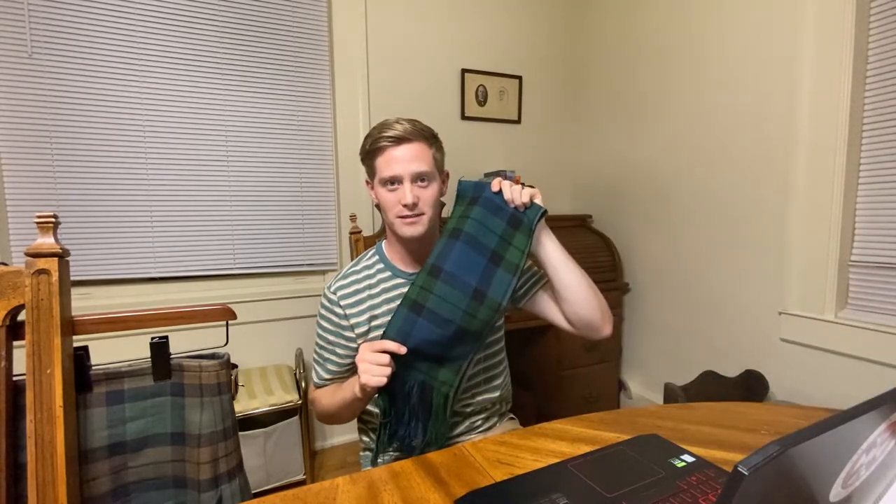Hello and welcome to the Clan Mackay Society Historians YouTube channel. My name is Sancho Mackay and today I'd like to show you how to go from individual threads like these to a woven piece of tartan like this.